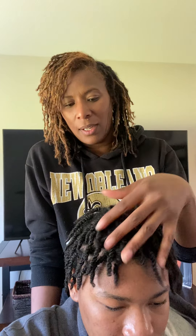Hey guys, I'm back again. It's Carolyn from Mahogany Soul. I thought I'd come on here today and show you guys how to freshen up your two strand twists. We had a video where we were showing you how to start locks with two strand twists, so we did that live on Instagram.